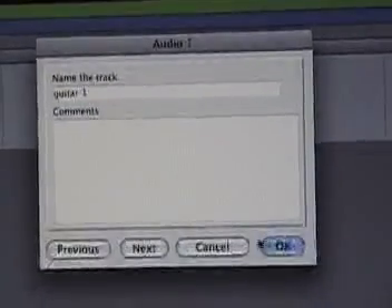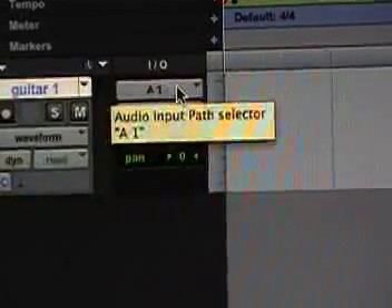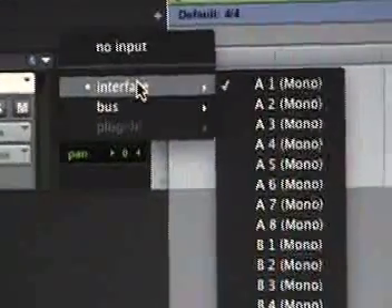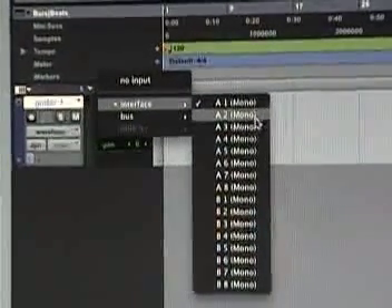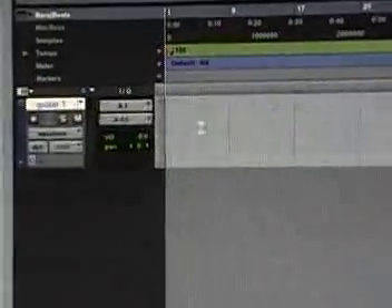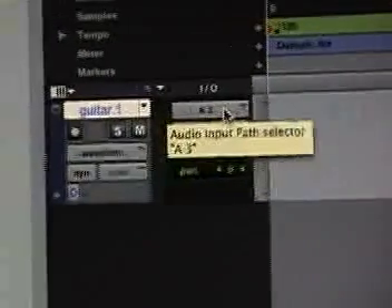Now we're going to the Audio Input Path Selector — this is the Track Input and Output I/O Controls. The most basic type of signal routing is Track Input and Output, but a track needs an assigned input path to record audio. We're going to select A3, which is where we have our guitar plugged in on the back of the Pro Tools interface. That's going to give us signal so now we can hear our guitar. As you can see after clicking A3, it's now showing that my input is A3.